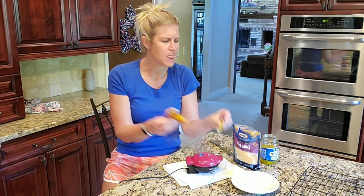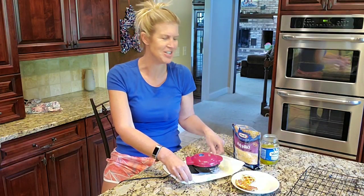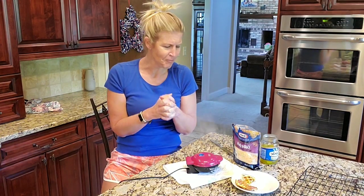Let me know if you give the fried pickle a try because I would love to hear what your thoughts are. I will stay tuned and be coming up with more mini dash waffle maker recipes as I go along. Thanks for checking it out!